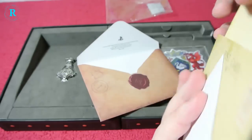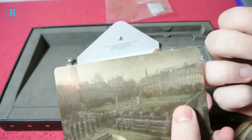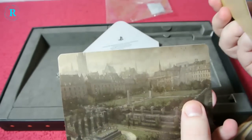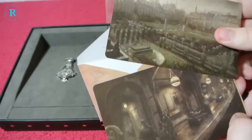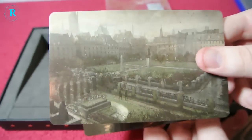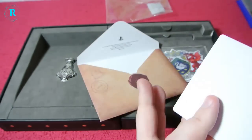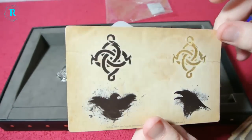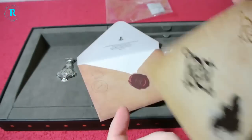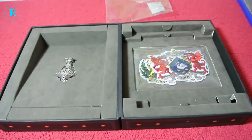Oh, we actually have some postcards of old looking steampunk England, I'm guessing. Sorry for the flickering light — my lamp's decided to go a bit funny. Some stickers. So apparently the developers think we're five years old again, but you know, people are like that. Throw that to one side.